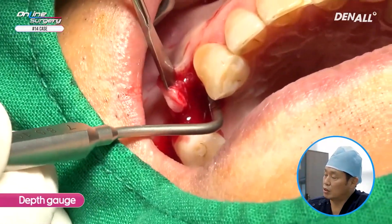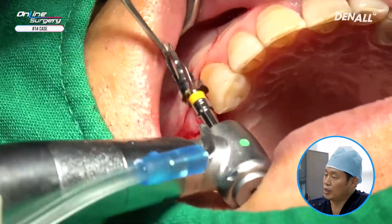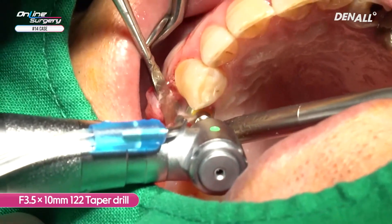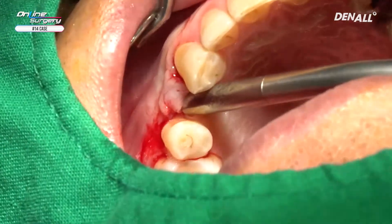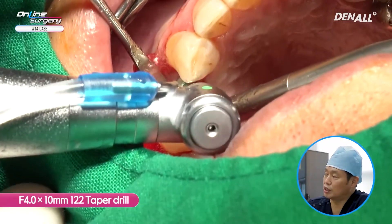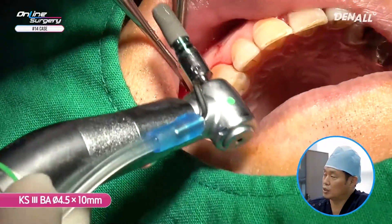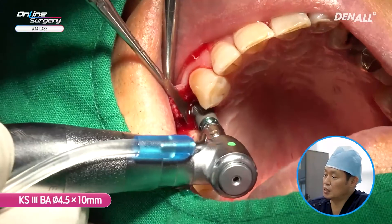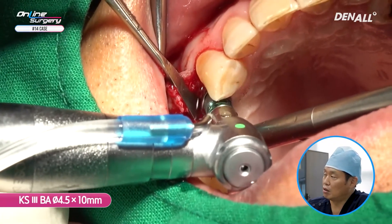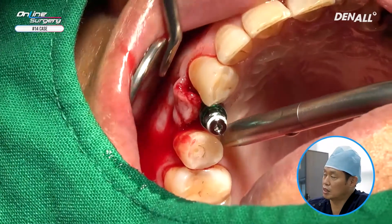A depth gauge is used to check for perforation or fenestration on the apex side. After that, a 3.5 by 10 mm, 1.2, 2.2 taper drill is used. A 4.0, 1.2, 2.2 taper drill is used for the final drill. The original plan was to place a 4.5 by 10 mm implant — KS-3 BA surface, diameter 4.5 by 10 mm. The implant is being placed; this is a hydrophilic implant so you need to sufficiently irrigate it with saline.